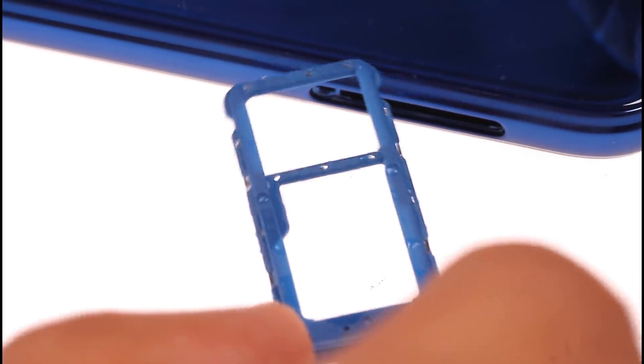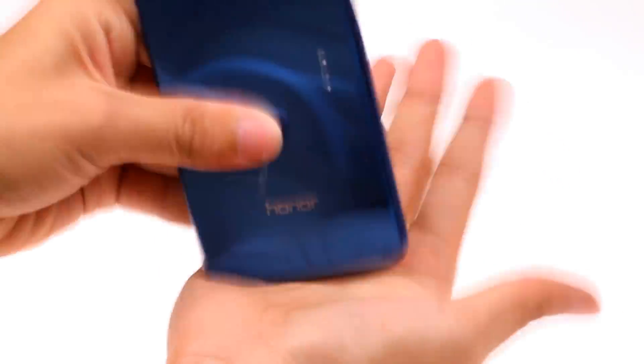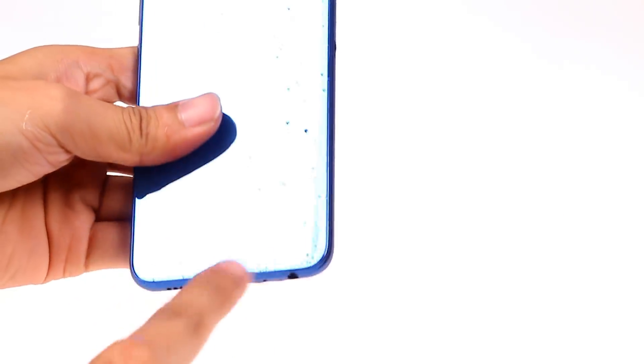I shake the phone and a lot of water comes out of the loudspeaker. Let's disassemble the phone and check out the situation inside. I take out the SIM card tray and see some water in it. When I pat the phone on my palm, a lot of water comes out.